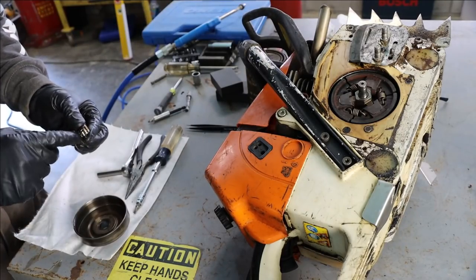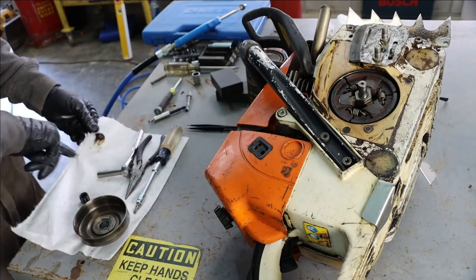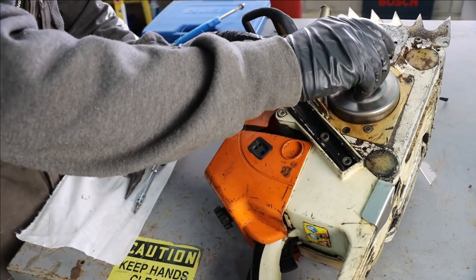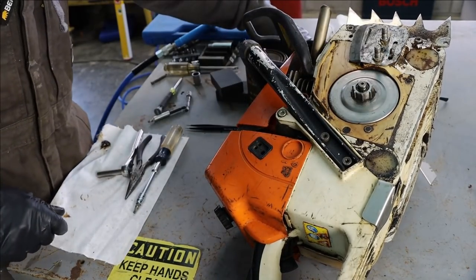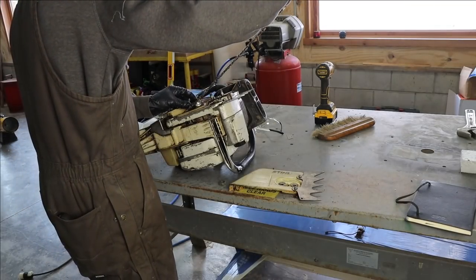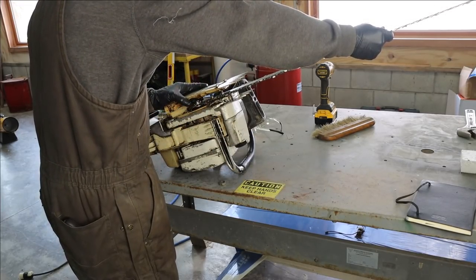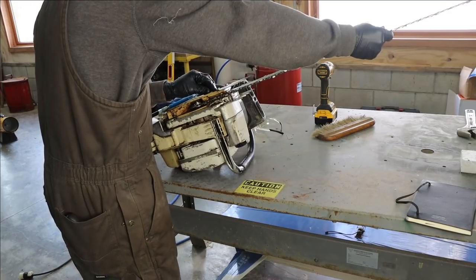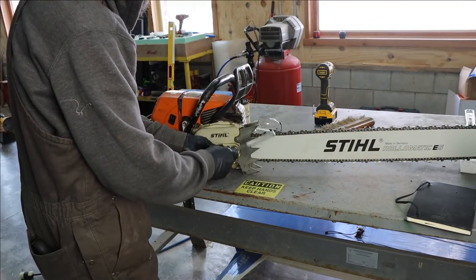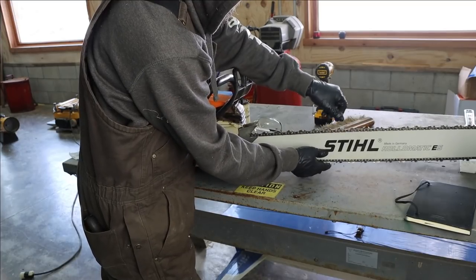Reassembly is just the reverse of disassembly. Everybody has a powerful tool in their pocket - a cell phone with pictures and a notepad. If you take your time, take some pictures and notes, you can do a good job even the first time you've ever done it. We're doing a quick service to the clutch bell needle bearing - cleaning it with carb cleaner, applying fresh wheel bearing grease on it and on the crankshaft.